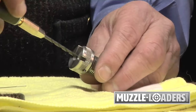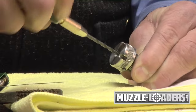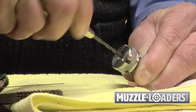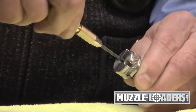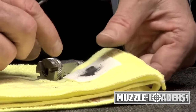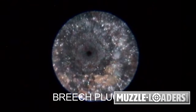The first thing you need to do is get an eighth-inch drill bit and insert it in the flash channel. Slowly turn it and start removing the residue. The residue is very hard, so don't be surprised if it's very difficult to turn. Work the drill through the residue, but be very careful not to remove any metal. This primer residue would eventually build up to the point where it would plug the flash channel and not allow the primer to ignite the powder.